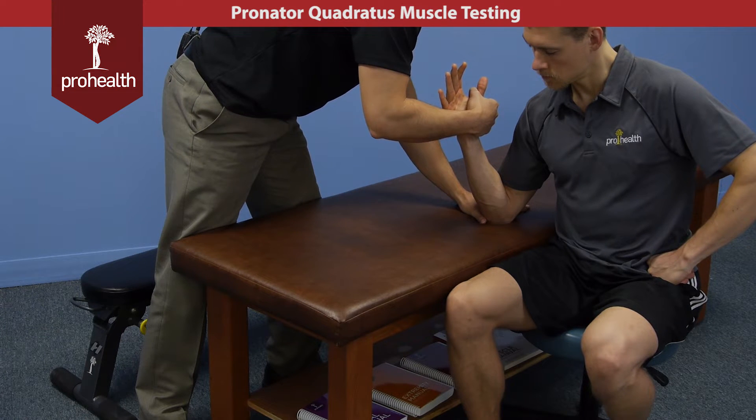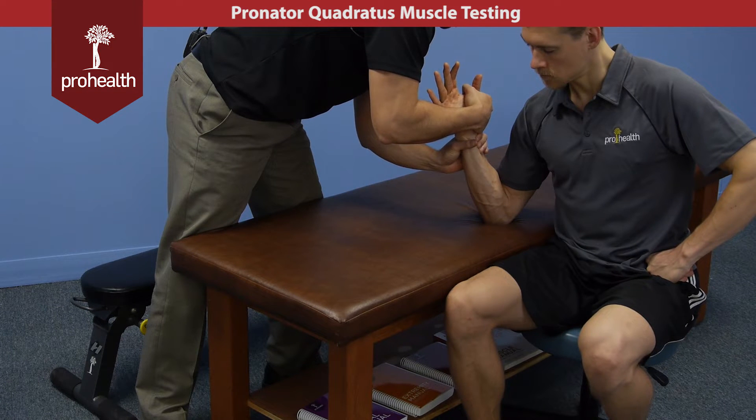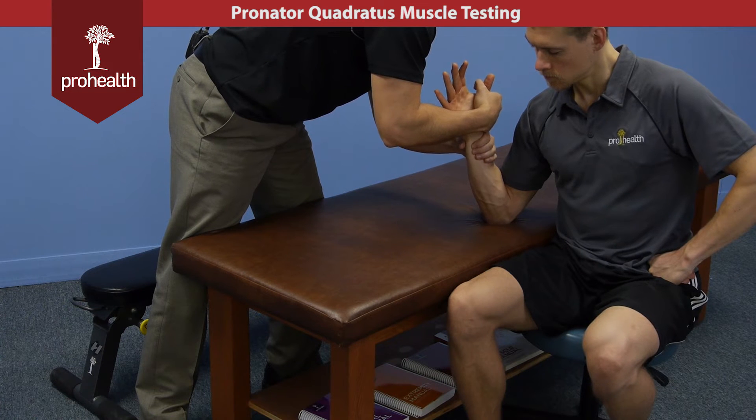You don't necessarily have to stabilize down here because we have the table stabilizing. You can palpate across the wrist and feel that muscle if we push the tendons out of the way each time we do this. And we can check the ulnar side as well.